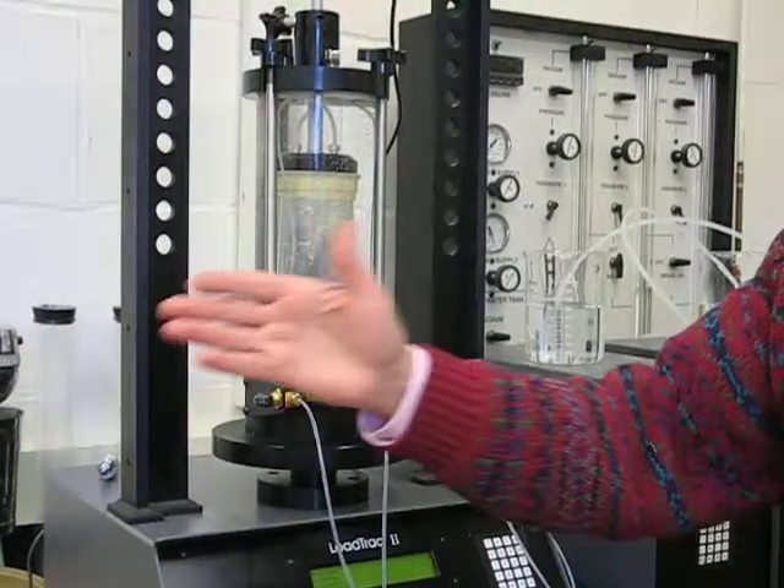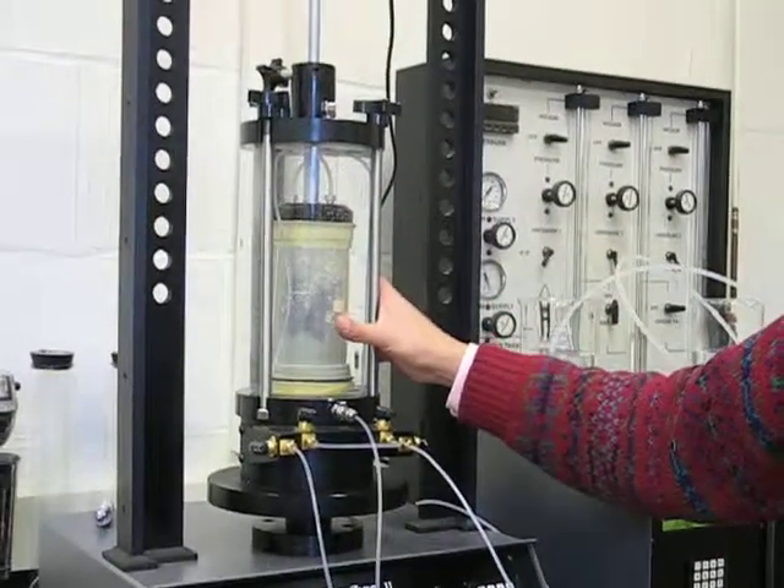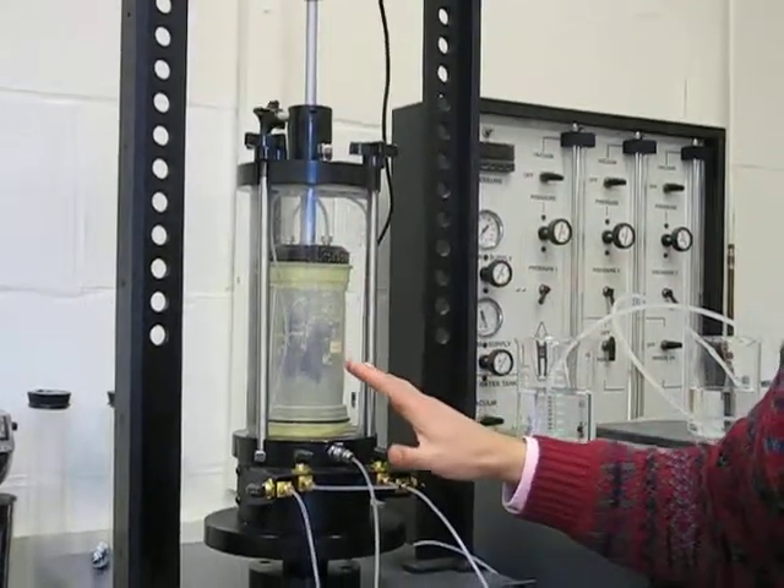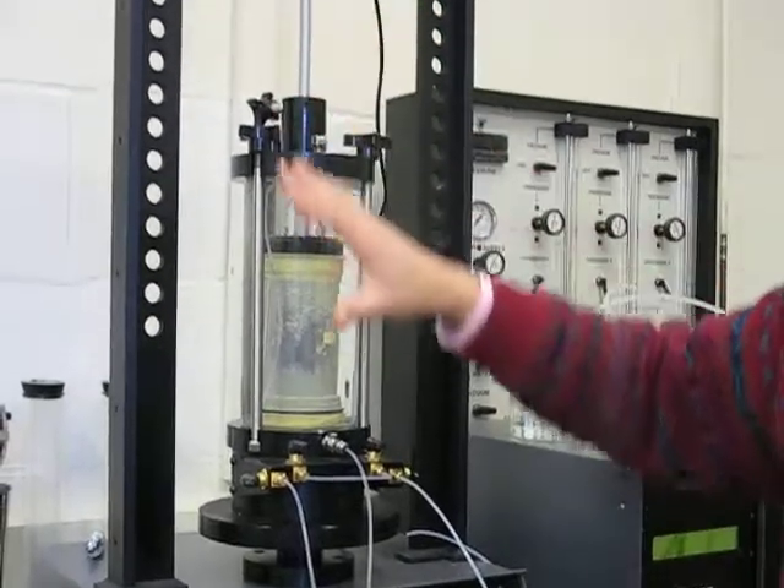Okay, we're ready to run a tri-axial test. We have a sample set in the tri-axial — the set is locked. And before we run the test, we want to make sure that our calibration is correct.